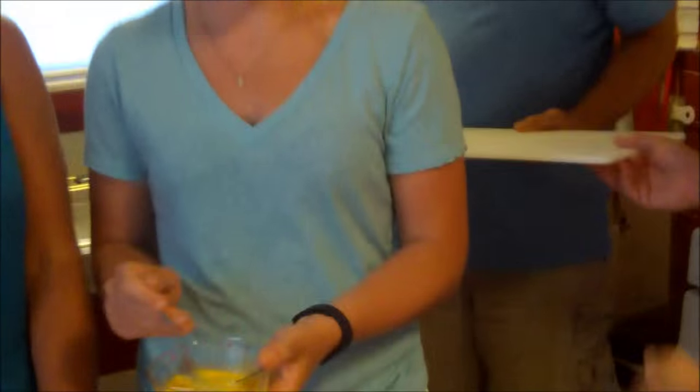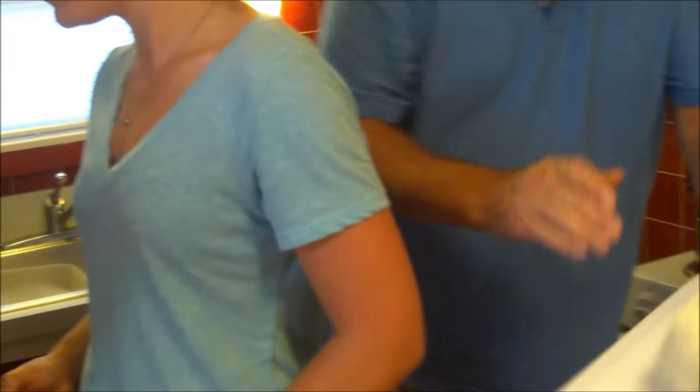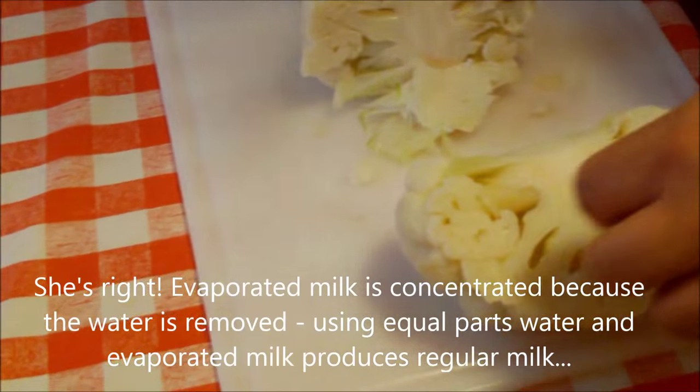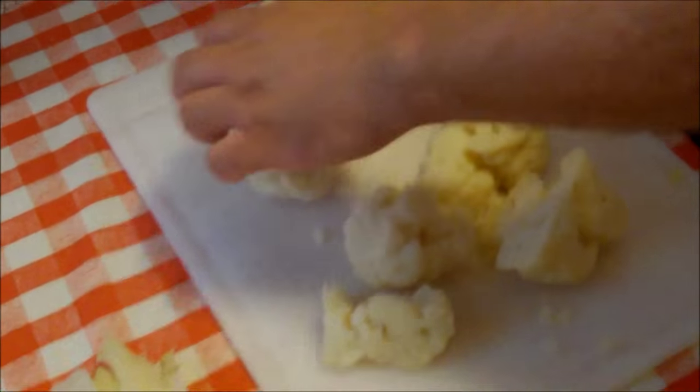Jeff, would you put the cauliflower on this cutting board and into this big bowl? Erin, we have a 12-ounce can of evaporated milk — pour that whole thing in with the eggs. Interesting fact: if you add equal parts water to evaporated milk, you get whole milk. Then put the butter in, and a good pinch of salt and pepper. Let's whisk all that together.